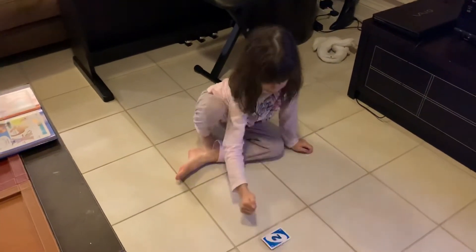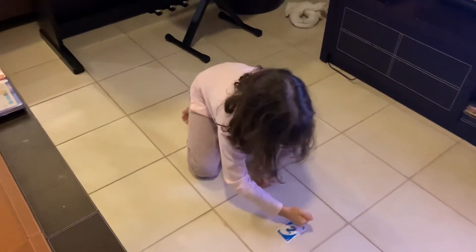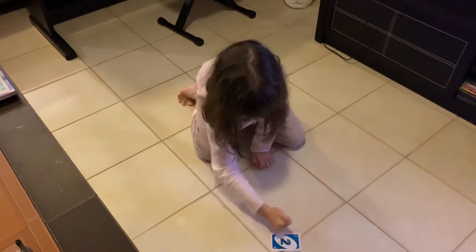Follow me, little baby. You see, I'm not touching it. Works a little from close. But it's so cool, guys.